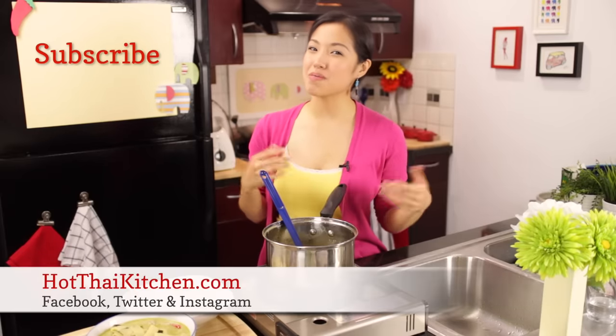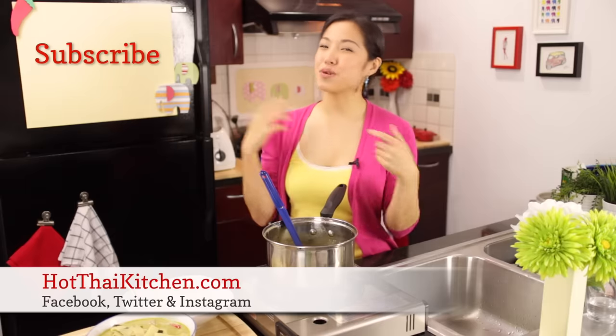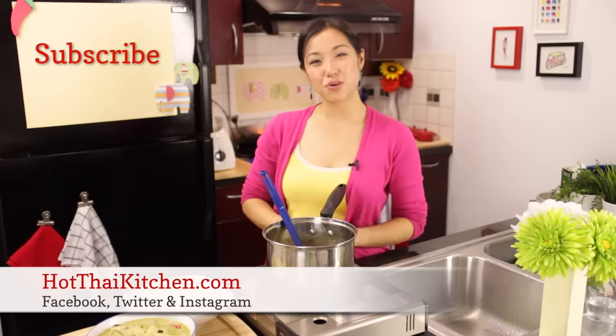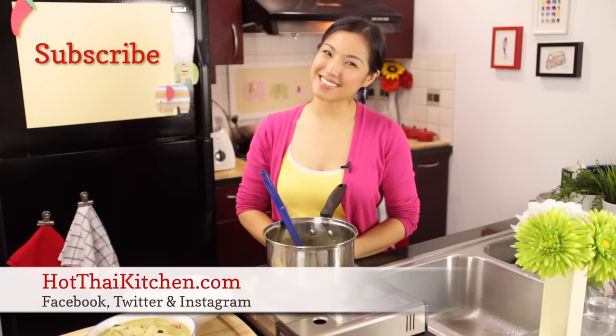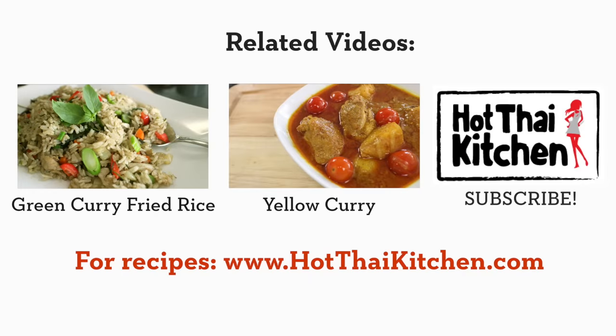If you've given this a try, let me know how it goes — send me a message on Facebook, Twitter, or Instagram, and send me a photo if you have one. If you enjoy the show, please click to subscribe so I can keep doing these recipes for you. The recipe, as per usual, will be on hotthaikitchen.com. I'll see you next time for your next delicious Thai meal. Bye!